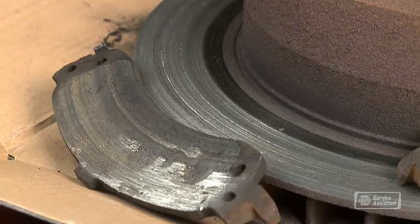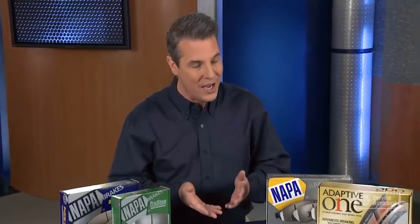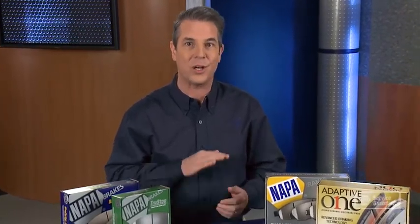And he can tell you if it's time to replace the pads or if there are other issues with your brakes that should be addressed. Some people ignore the warning signs and keep driving long after the pads are completely worn out.